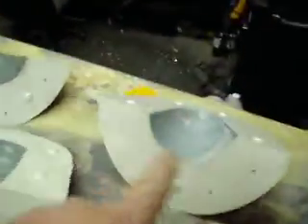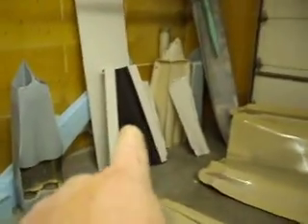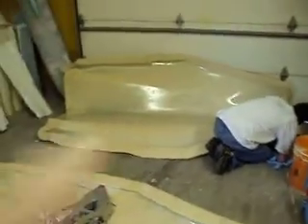We were over here yesterday, man, and it was a free-for-all. We had resin everywhere, man, and I got both halves of my nose laid up. We got all these sections laid up yesterday. I had my back halves done, and I did my bottom of the back part of my fuselage. So we got these two big center sections left.